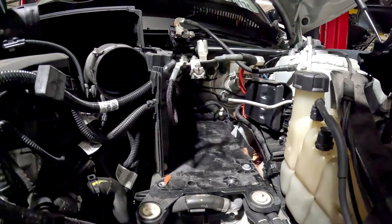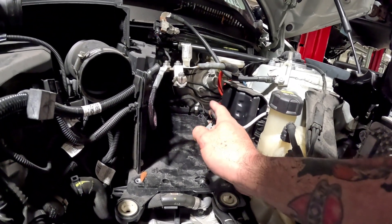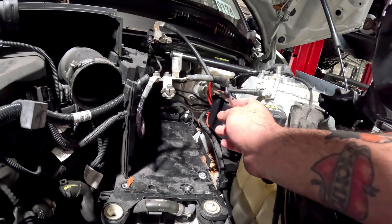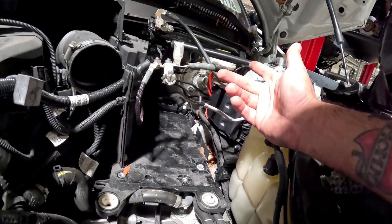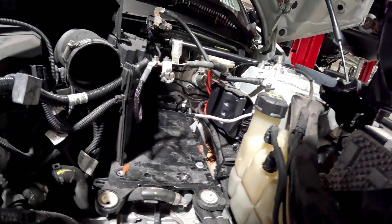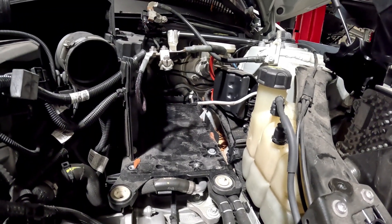Not too bad to do a battery job. A couple things — for me it's regularly not forgetting to put the breather hose back in. Some people just don't put it in, forget about it and leave it out. Let me go get the new battery and I'll be back to show you the install.